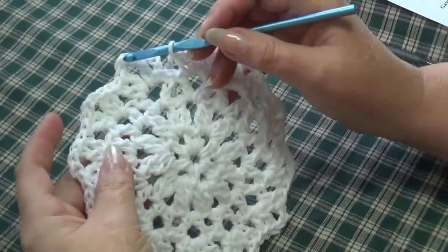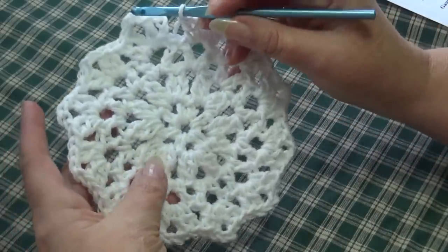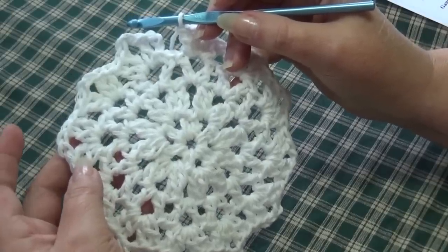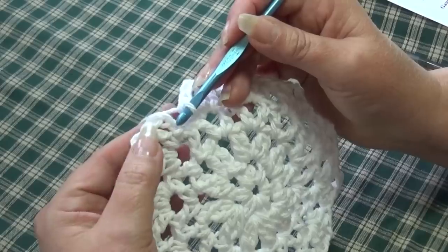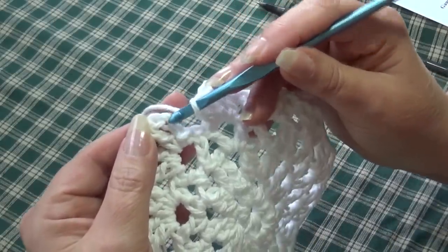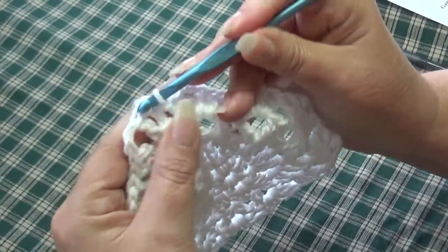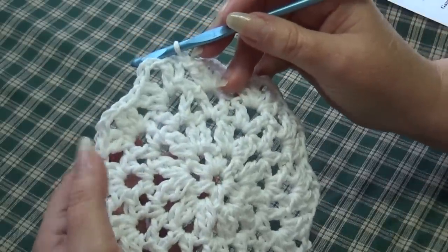I laid a piece of fabric down to make it easier to see the dishcloth since I was working white on white. We're now at the end of round 4, and we're going to join with a slip stitch in the top of the beginning chain 3. Count up 1, 2, 3, insert your hook into the top of that third chain, yarn over, pull through, and through the loop on your hook. Round 4 is complete.